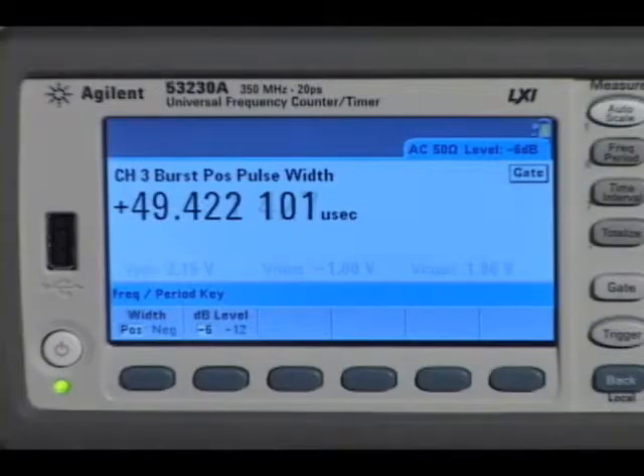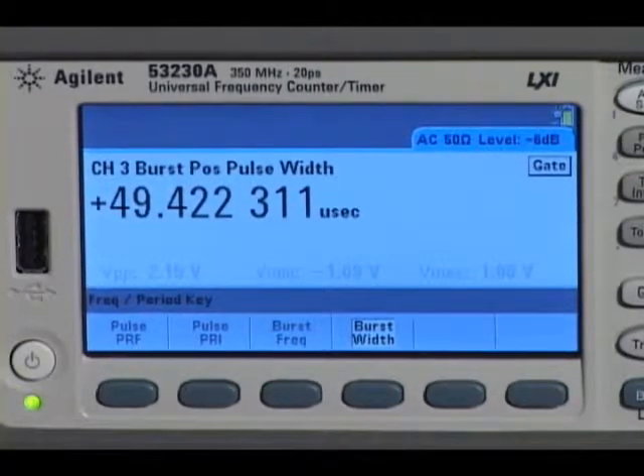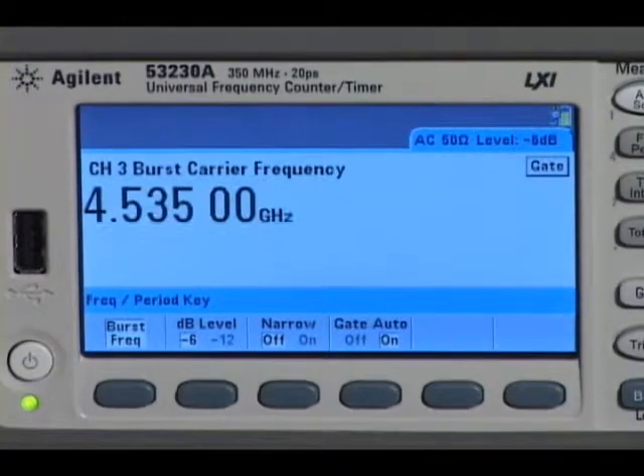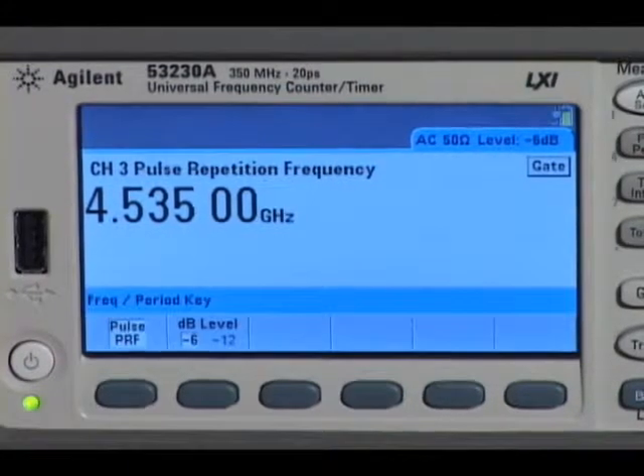An option to the 53230A allows pulse burst microwave measurements, including pulse width, carrier burst frequency, and pulse repetition frequency.